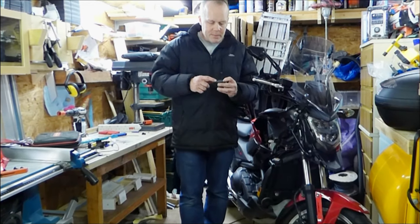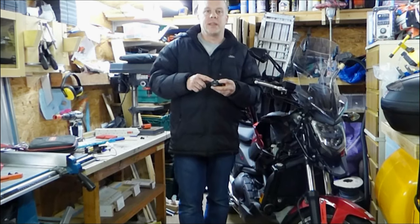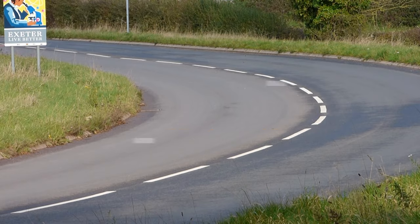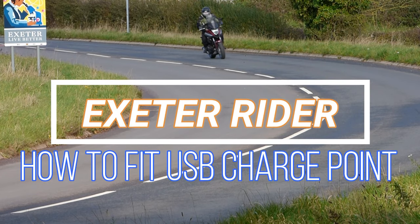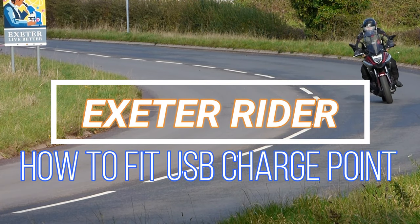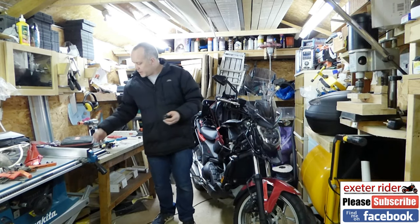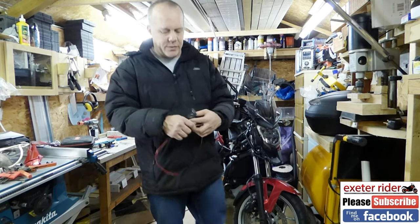Hi guys, ExeterRider here. This week I'm going to be putting in a new USB charging point within my bike itself, in the storage compartment. Let me show you what has been sent through the post.